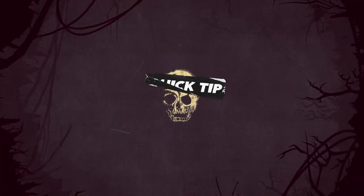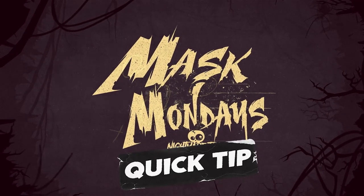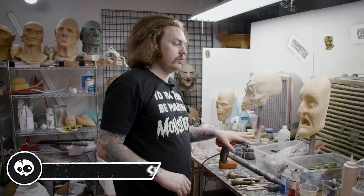Hey y'all, happy Mask Monday. Today we're going to do another quick tip. Today I'm going to do something I actually haven't done in a long time, which is I'm going to make a sculpting tool.